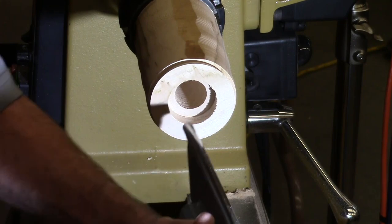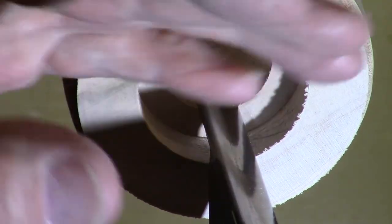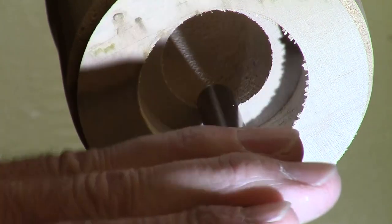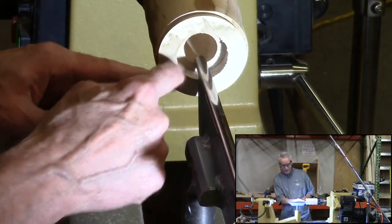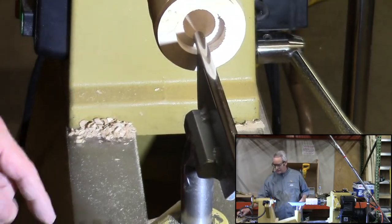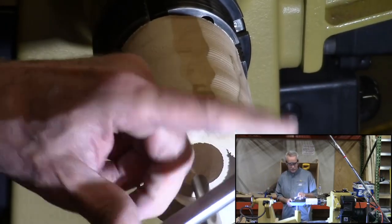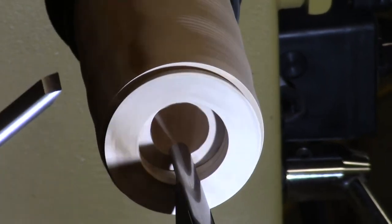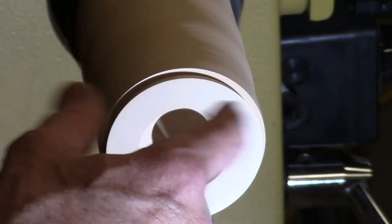Now I picked up the other skew with the burr on the right-hand side. Still going in reverse. Now we're going to clean up this wall and make it run true. When I was drilling and the hole wiggled a little bit, I said it was okay because I was going to clean it up — that's what I'm doing right now.